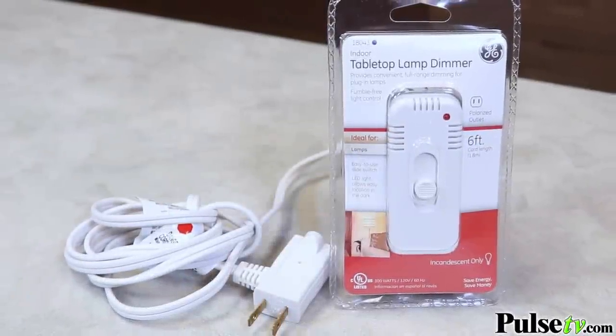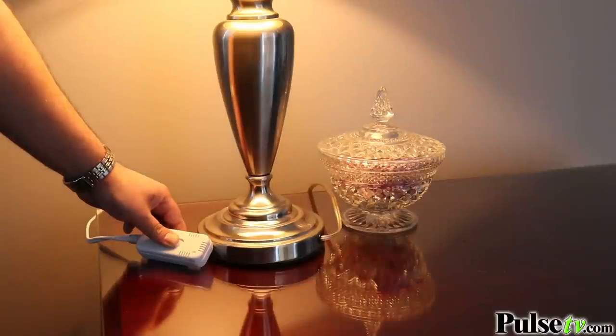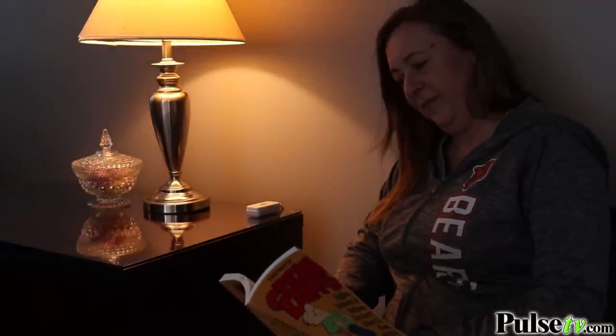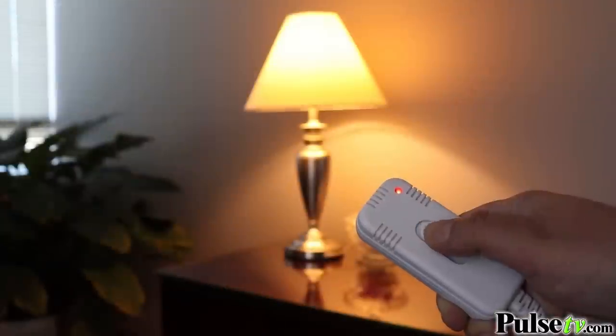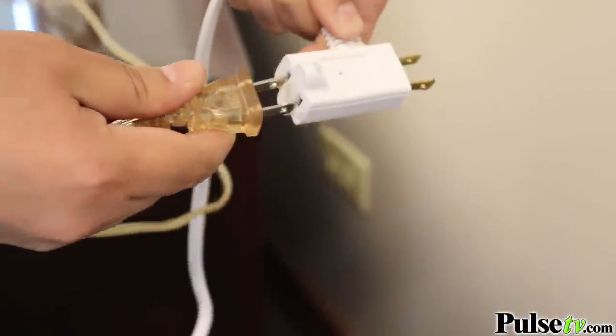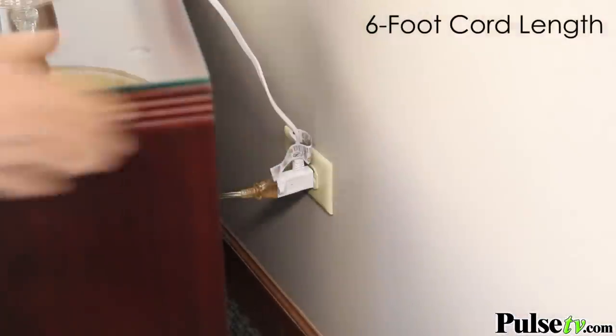Turn your old household lamp into a modern version with the Lamp Dimmer Switch by GE. Now you can get the perfect amount of light — set it bright for reading, or slide it down low for perfect ambient lighting. Setup couldn't be any easier, and these work on almost any bulb, including dimmable LEDs.